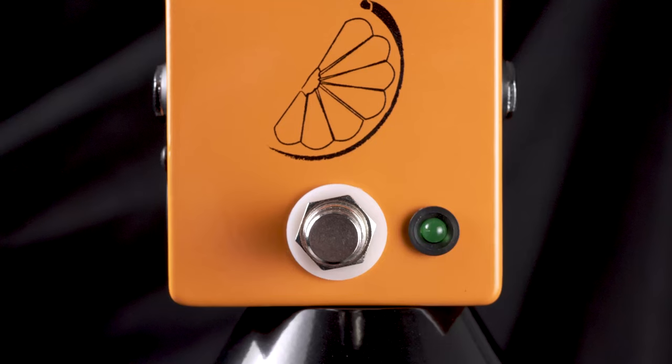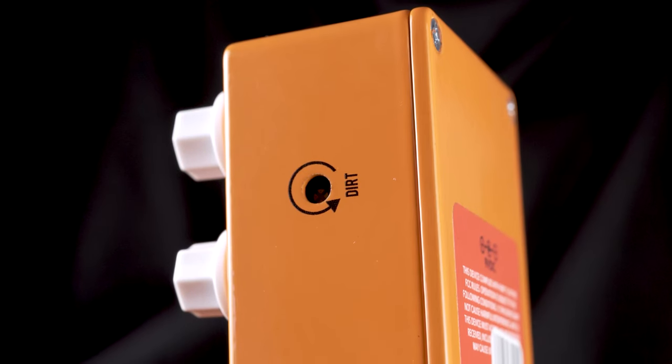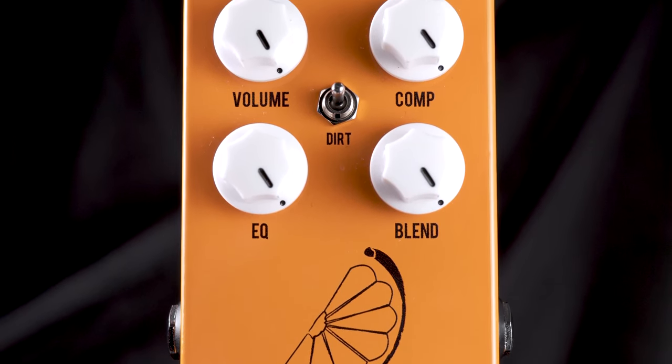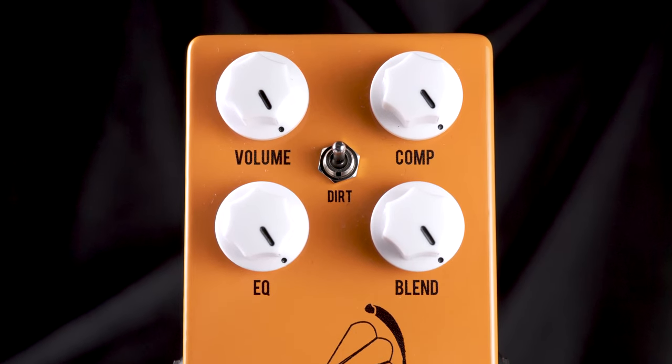This is the JHS Pulp and Peel compressor. Not only will it compress your signal, it also has a dirt function to add some overdrive, EQ, volume, compression level, and a blend knob which is very useful for bass players to dial in your original signal.